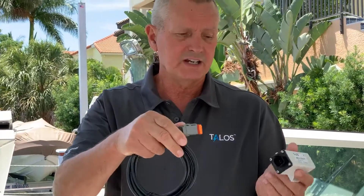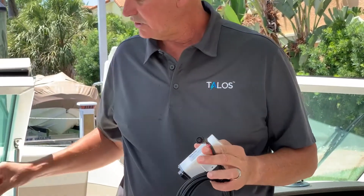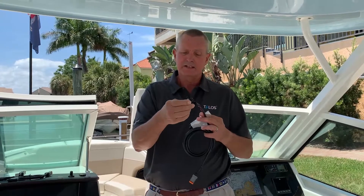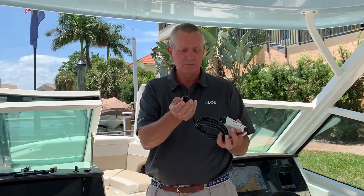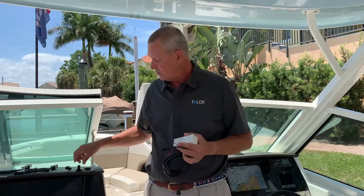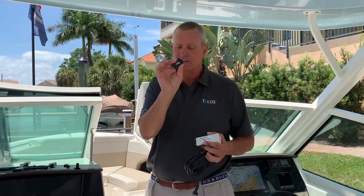A waterproof connector will connect into here. The other end of the cable will connect onto our indicator that will mount behind the home station. One connector goes in the small one, and a bigger connector for the housing. Then you're going to decide on whether you want a round or a rectangle indicator light in the front.